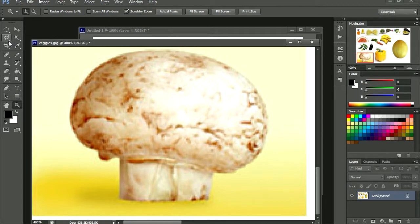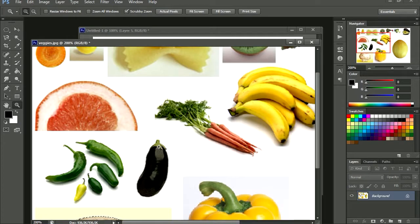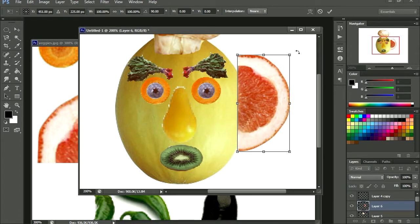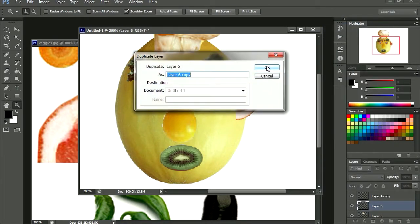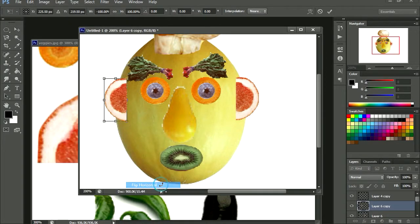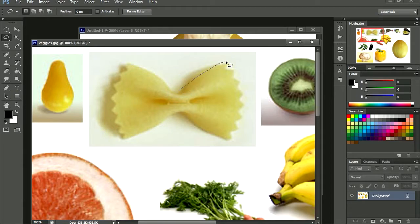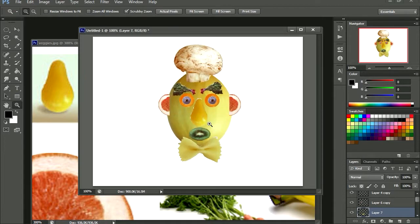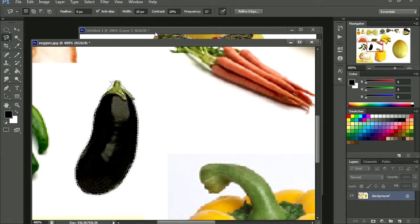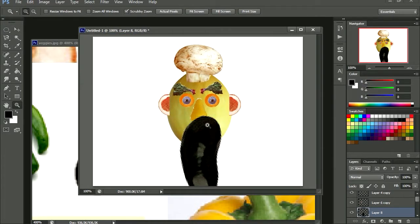So now he needs a hat. For the hat we're going to use this mushroom. Let me use the magnetic select tool. Now for the hat — there's our face. Ok so let's bring this to the back.